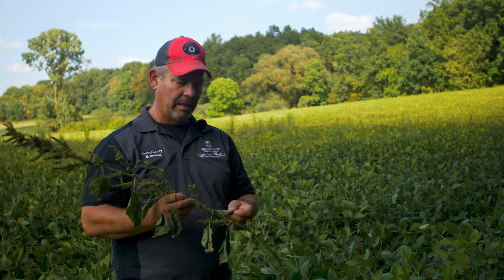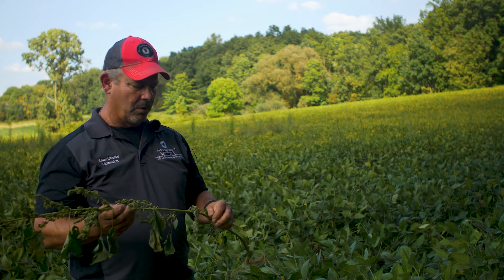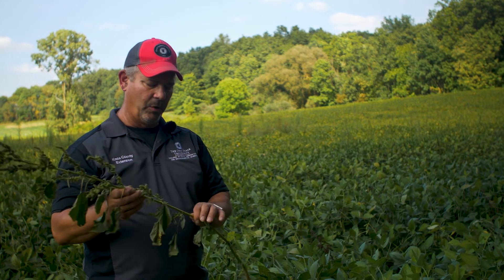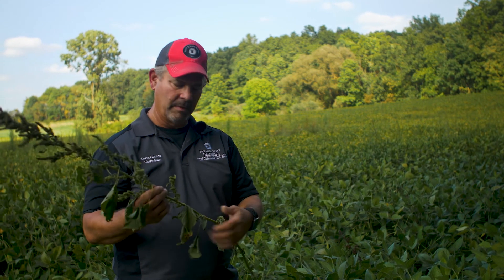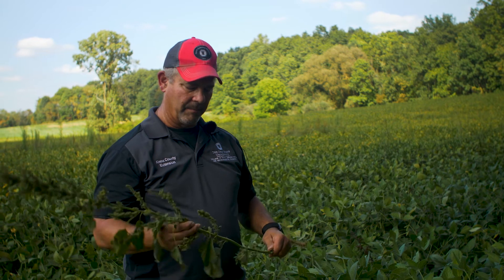So when we're looking at pigweed and looking at some of the differences between it and palmer, we're looking at the hair and the roughness on the leaf and stem. To summarize: we're going to look at the hair — is it smooth or rough on the stem, and smooth or rough on the leaf? We're going to look at that leaf shape. And then we're also going to look at the seed head if you have that later in the season.